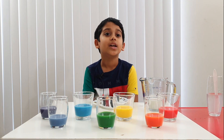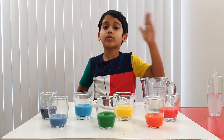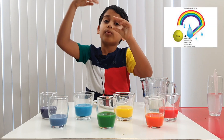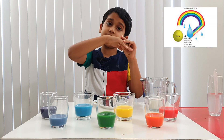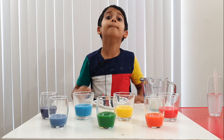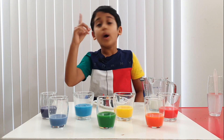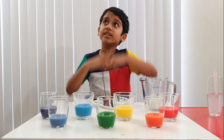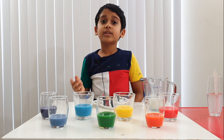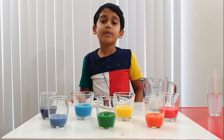Did you know how a rainbow forms? If rain is on one side and the sun is on another side, the sun's reflection shines on the rain and it makes a rainbow. But did you also know that it takes a million raindrops to make one rainbow seen in the sky?